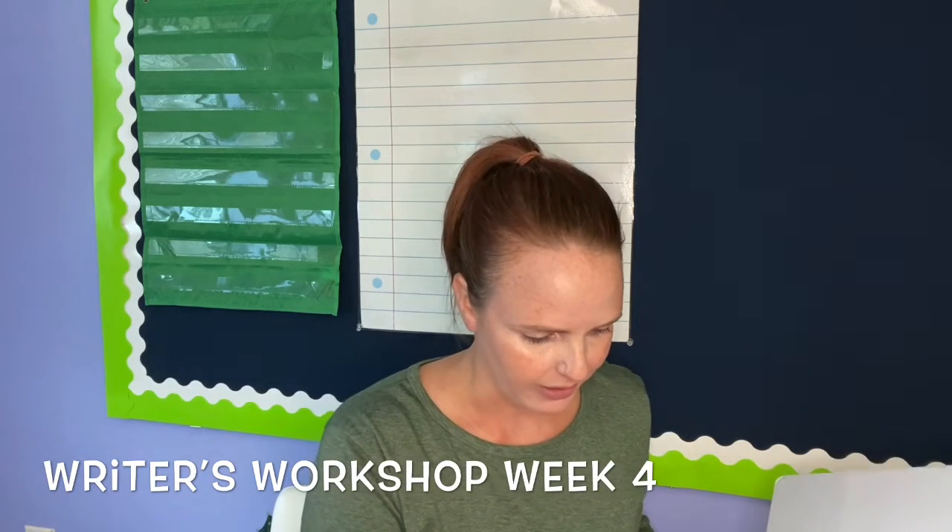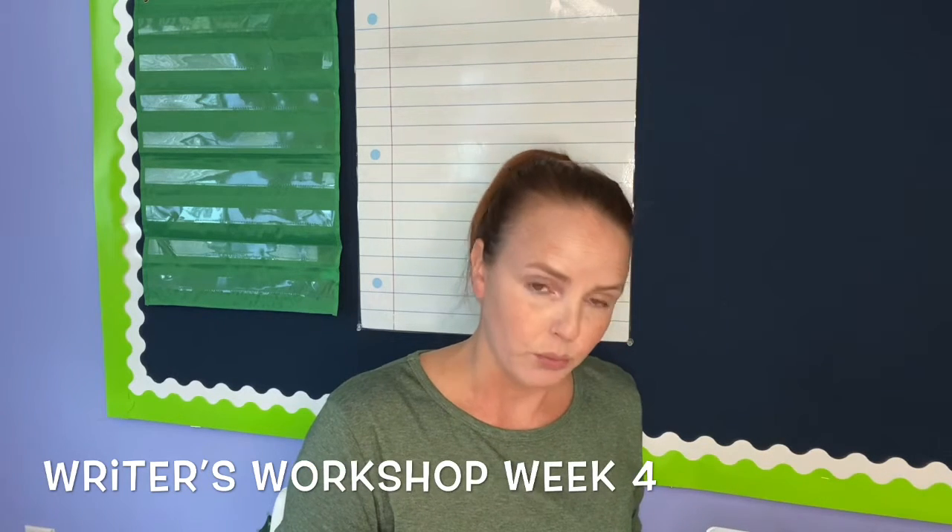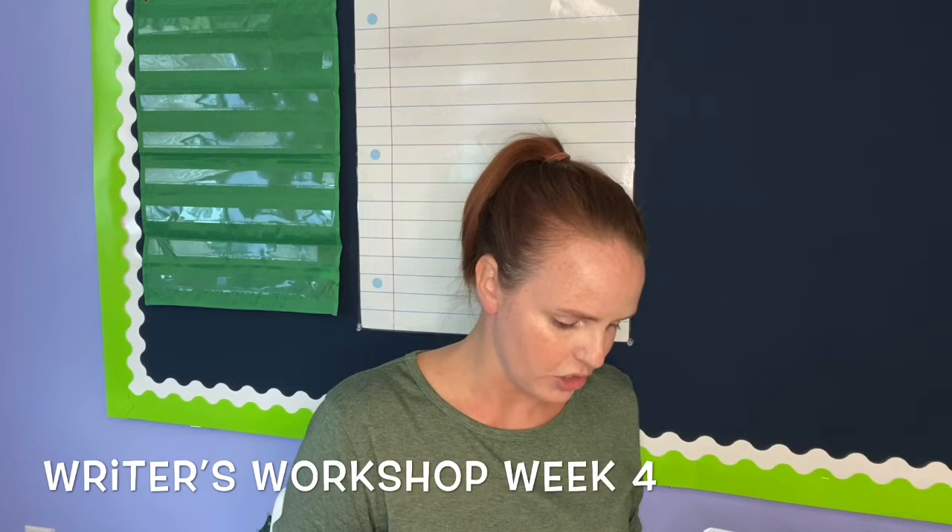Today you're going to need several things: your binder, your writing journal, and in the back of the writing section in your binder, you should have a little packet like this with a blank page on the front. Take that out of your binder. Also find the page in your binder that says 'the writing process' — it should be after your spelling dictionary.